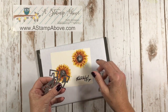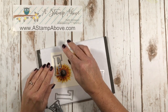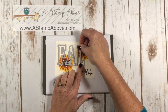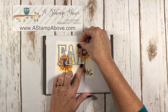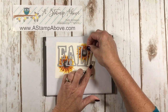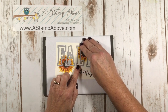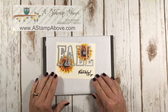I'm going to bring in my letters — F, A, L, L — and do a dry fit to make sure I know what I'm doing. Videos are pretty easy to make after you've made a lot of them. Well, I shouldn't say that — they're not easy to make. They're time consuming. It takes a lot of time for editing and loading and all that.